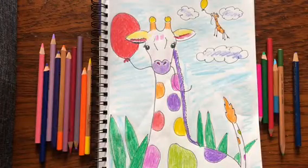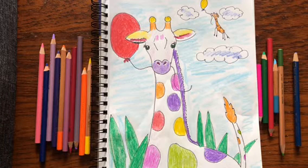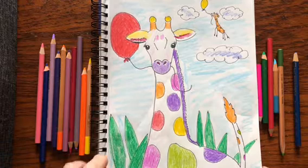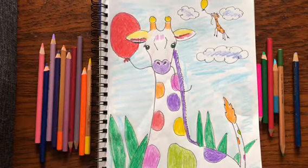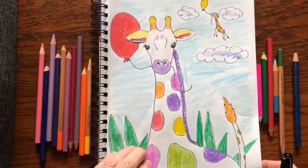Hi friends and welcome to Little Woods Art. A friend of mine wanted to know how to draw a giraffe, so today I'm going to show you how to draw this cute colorful giraffe. What you're going to need are colored pencils, an eraser, and some paper. Let's get started.